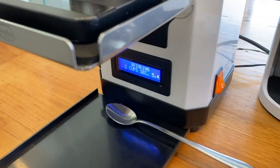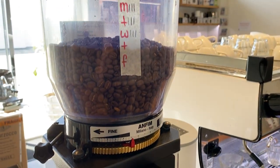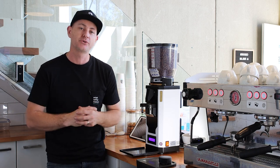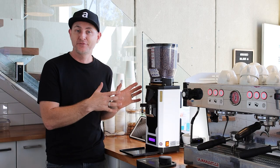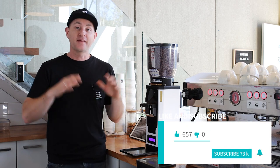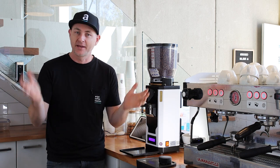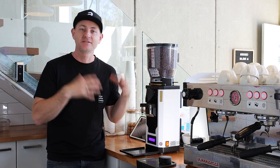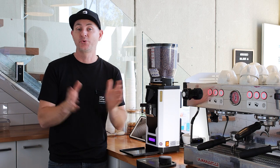Today we're taking a closer look at the Anthem SP2 coffee grinder. It's been used here in the bar for about two years and we supply it to all of our wholesale customers. We want to share the specs, why we choose this grinder, and how we use it. We've had the Anthem SP2 here for two years and they've been faultless — we haven't had an issue. We're not getting paid by Anthem, but the reliability, consistency, and quality is why we love them and recommend them to our customers.